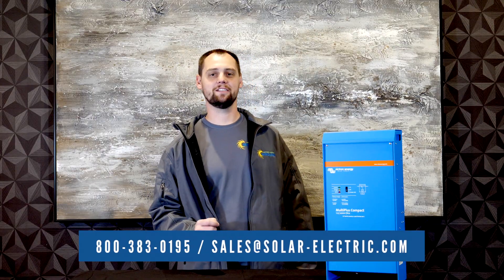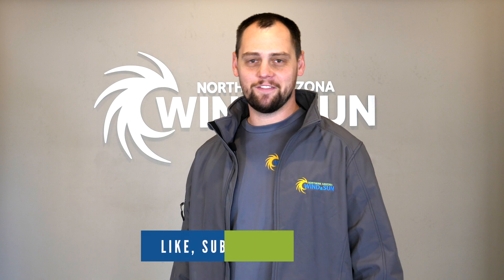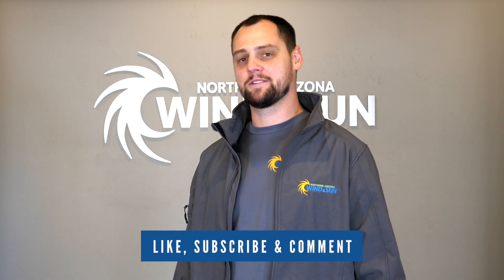If you have any questions about this particular inverter, feel free to give us a call or visit our website linked in the description. Thank you for watching our video. If you enjoyed it, please like, subscribe, and comment.